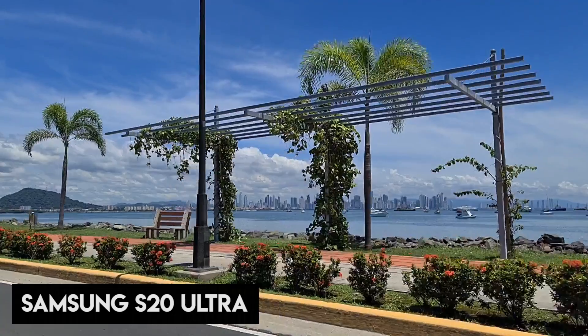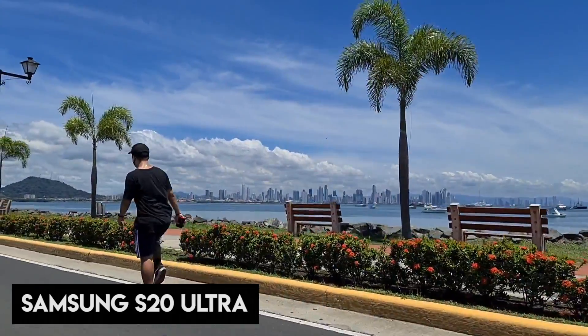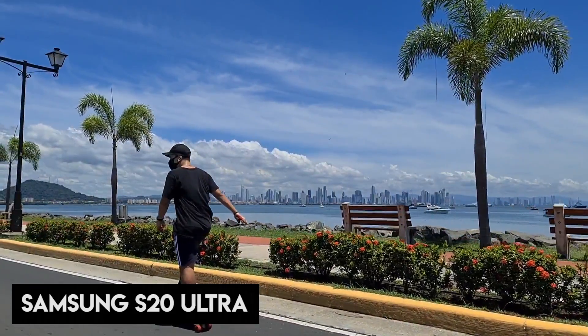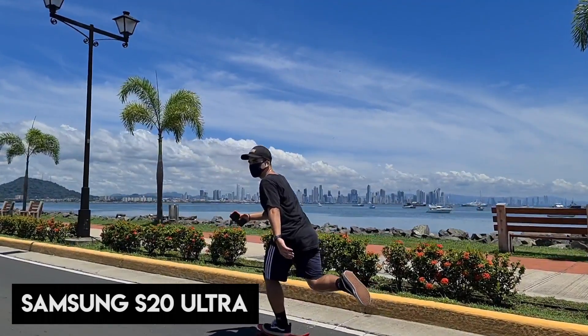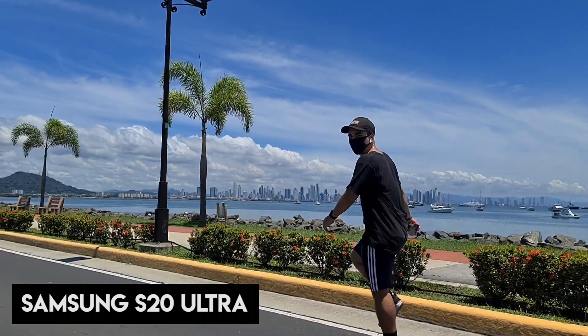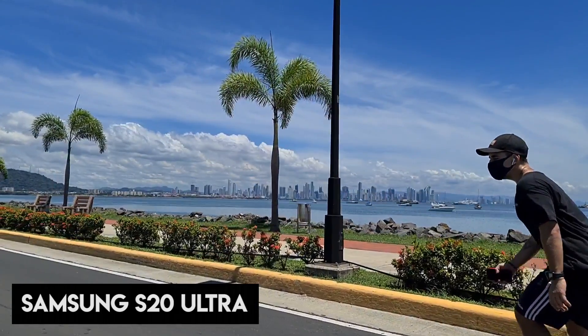So, slow-mo — here's what we're dealing with. We're going to kick things off with the Samsung Galaxy S20 Ultra. Here's some footage we filmed of our new Brazilian friend on Amador Causeway — looks fantastic. I have to say the Samsung was very easy to use, easy to get to grips with. It's a huge device, but as long as you can handle the size of it, it's really good.